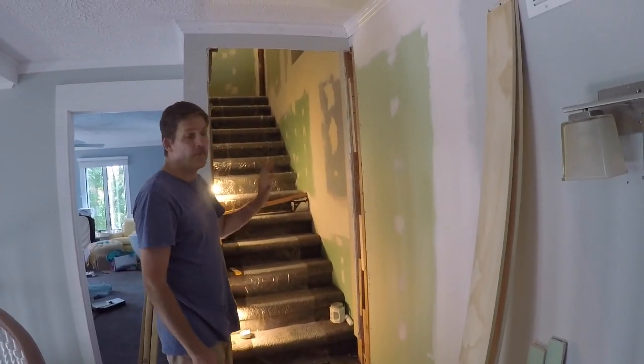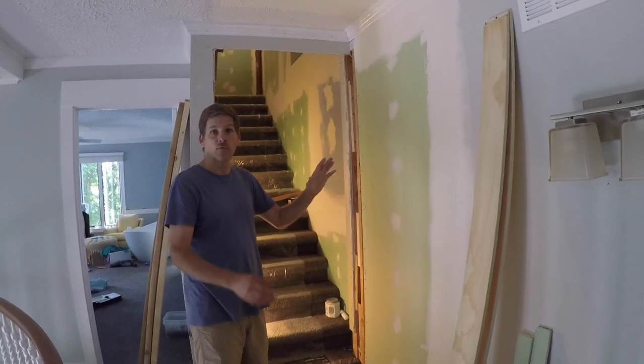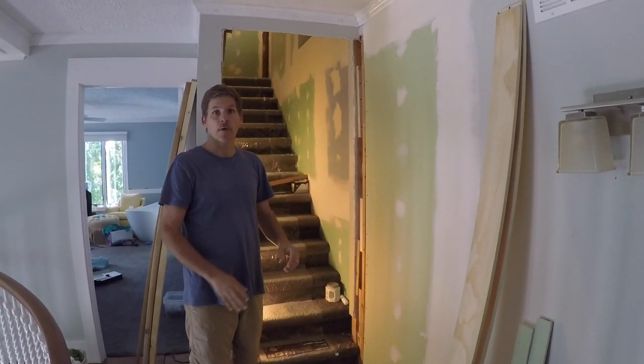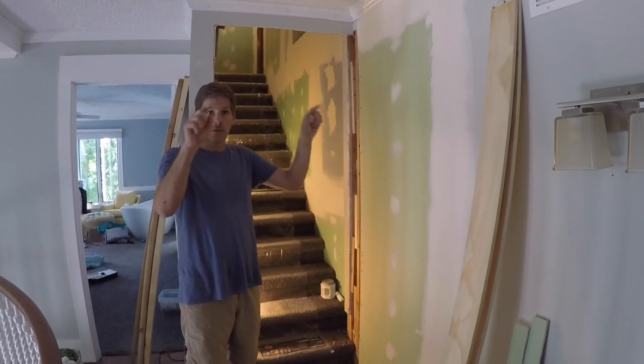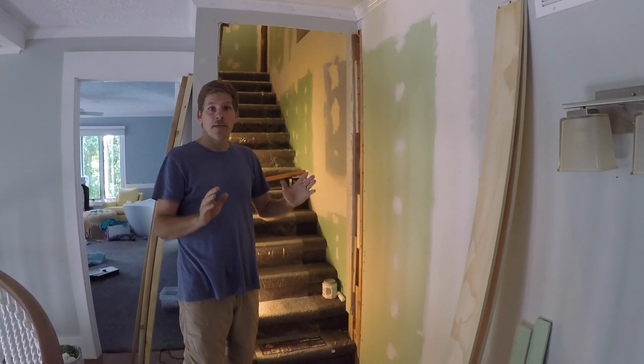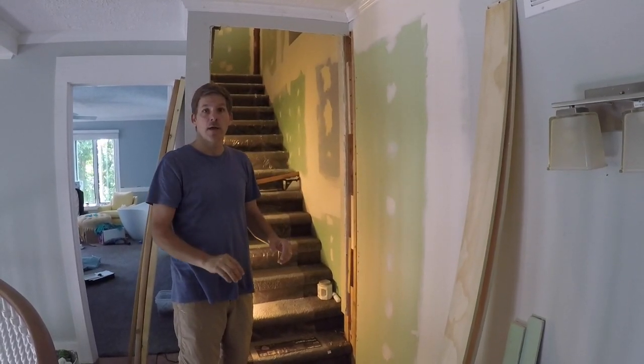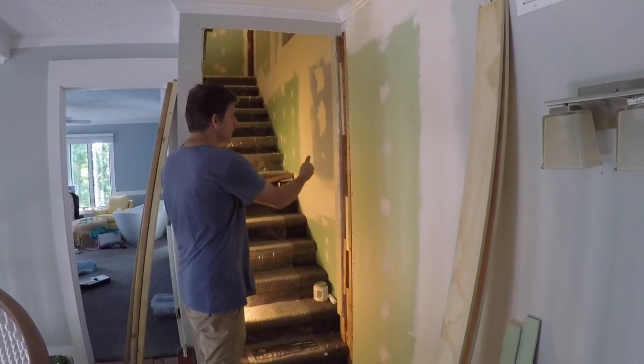First things first, you need your rough framing for the door, and then once you have your rough framing in, you put your door jamb in and then your door. Some doors come pre-hung — that means they're in a frame, which is the door jamb around the door, and you would simply tilt that into place and shim it.